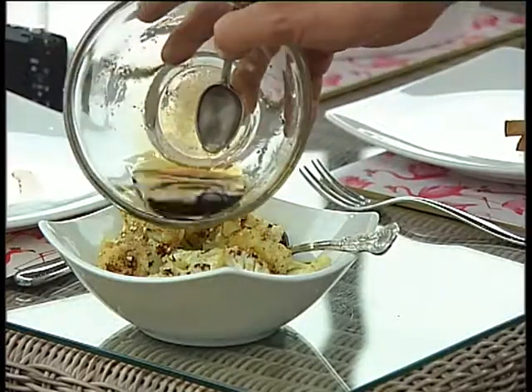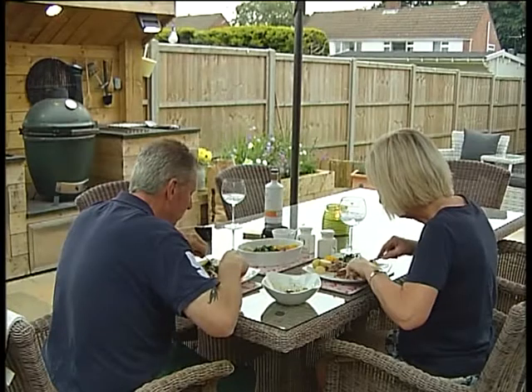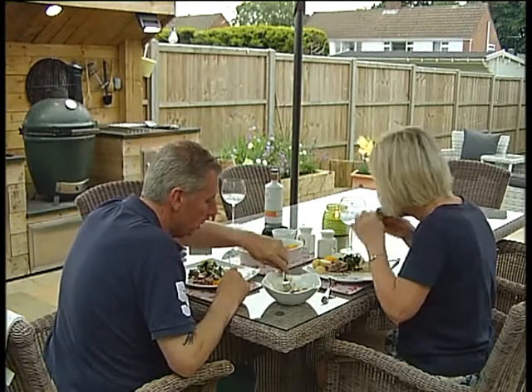If someone dished me this I'd say that's restaurant quality, wouldn't you? I would eat that in a restaurant quite happily. Nice — this is love it.